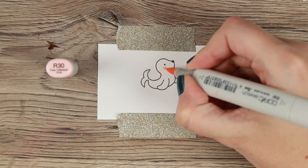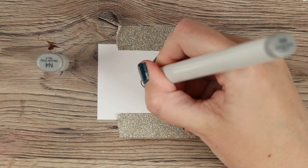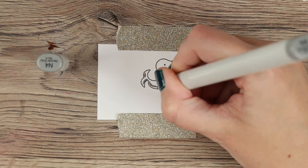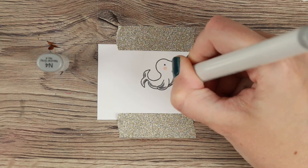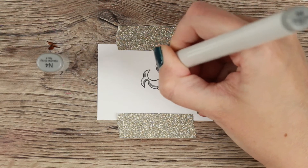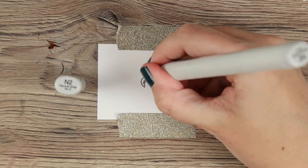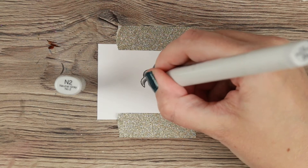For this cute little seal I'm doing him super simple. I added a little dot of R30 to give him a little bit of pinkness on his cheek, just because I thought it would look cute. Then I am coloring him with my N markers — I'm using N4 as my darkest shadow.